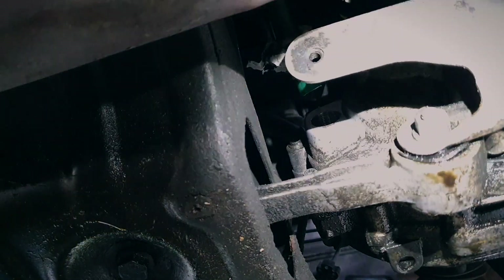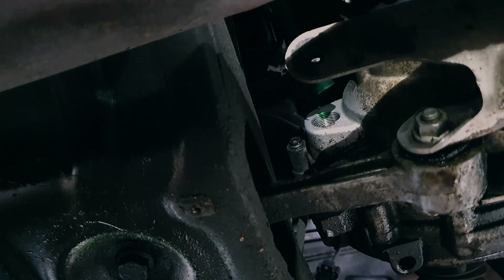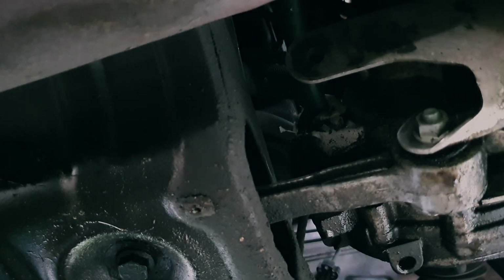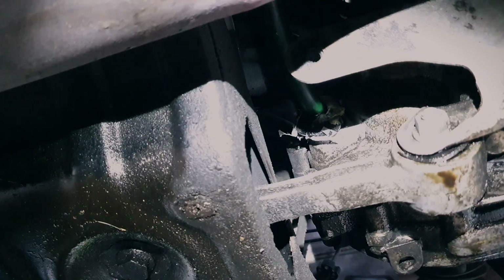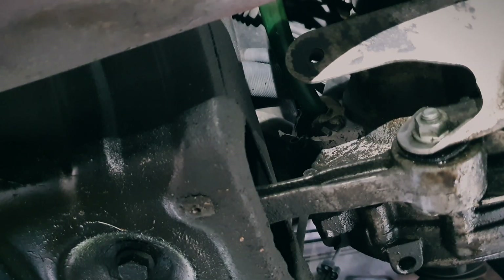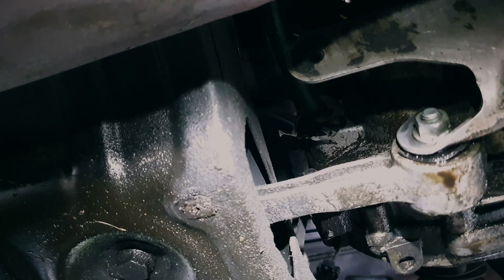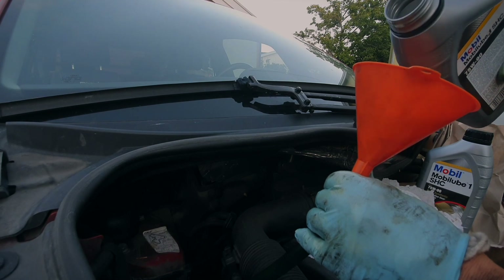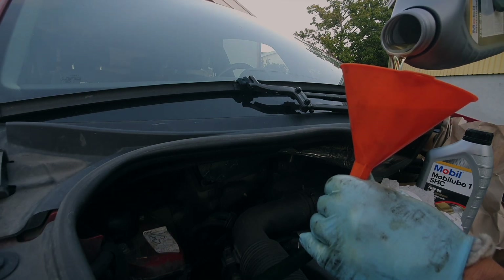Insert the tube. There we go. Now I will start filling — 1.9 liters. I will overfill a little bit — it will flood and so on.